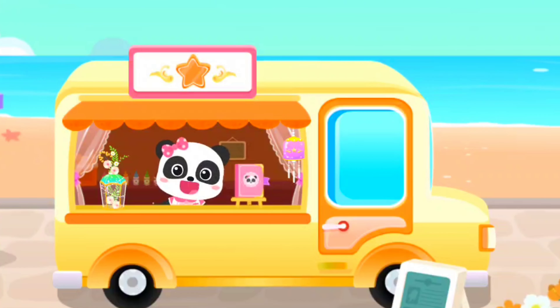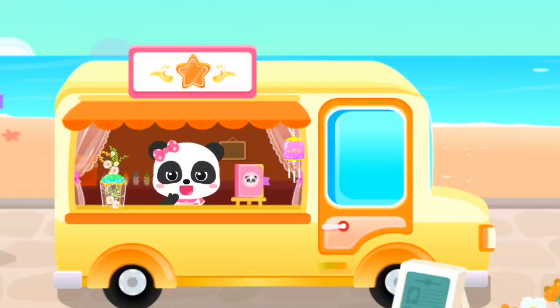Hi! Welcome to Mew Mew's ice cream truck. I can make all kinds of yummy icy treats. Oh! The customer seems to be here.